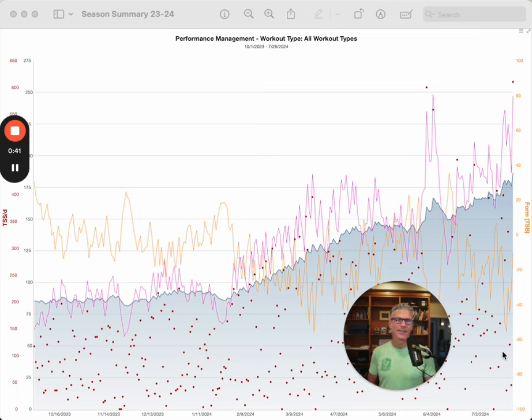This is the Performance Management Chart from TrainingPeaks. I did a video on how I use TrainingPeaks that explains what you're looking at, but let's just give you a quick rundown. This blue line with the shading underneath it is a way of looking at my total training load — the interaction between volume and intensity over about a six-week horizon. This pink line that looks a little more volatile but generally follows the blue line is acute load, which is seven-day, one-week loading.